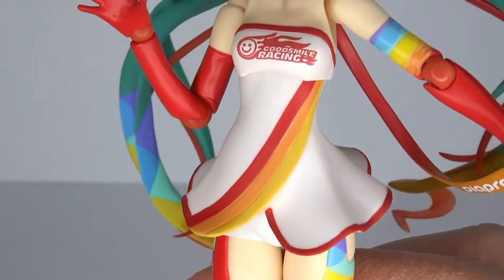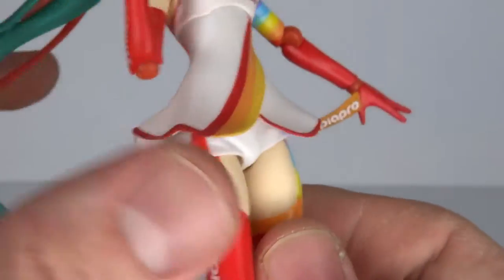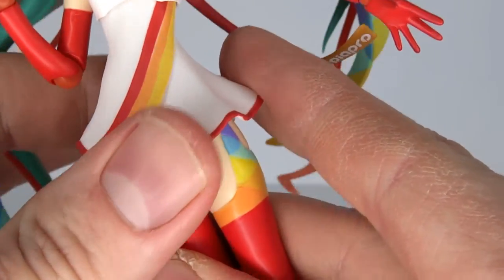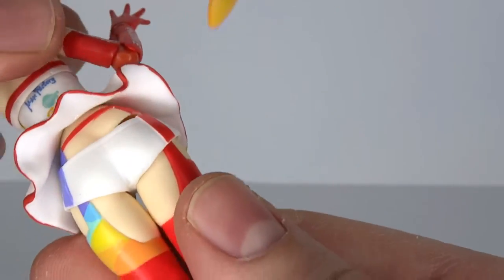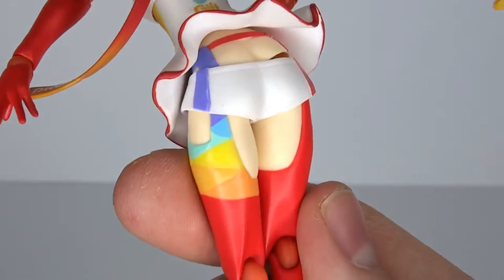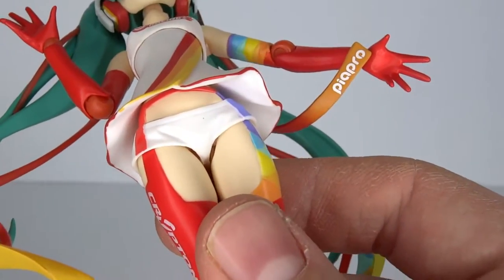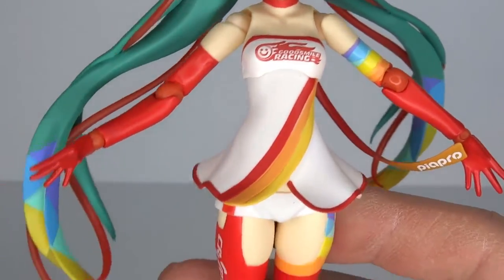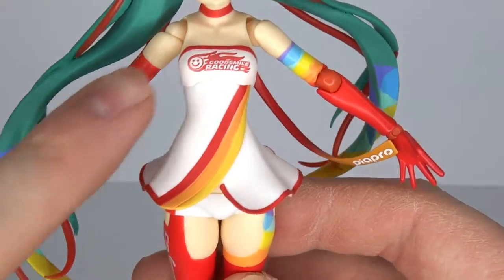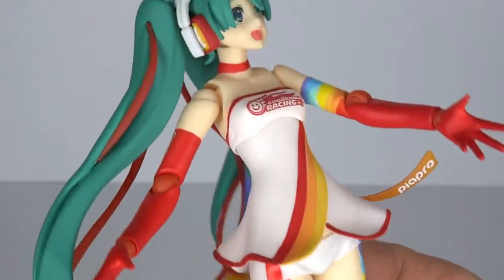We got the colorful lines going down her dress, the Good Smile Racing logo, and actually there's some more paint detail under the dress — the dress is hard plastic. We got the hot pants, and a line going up with a red line, kind of like a garter belt thing going on down there. The left side of the figure is all red, and I just realized there's a theme going on: all red on this side and the colorful blue and red tones on the other side.